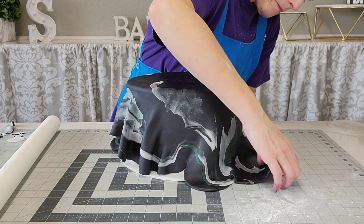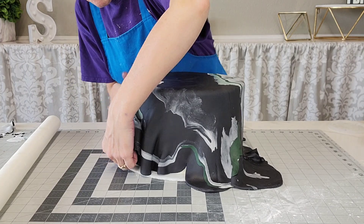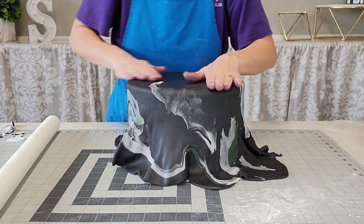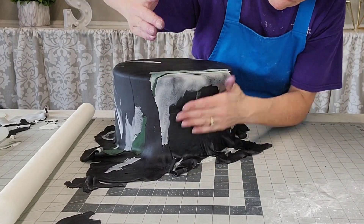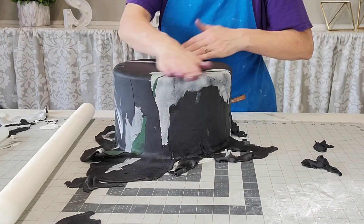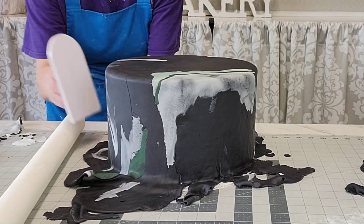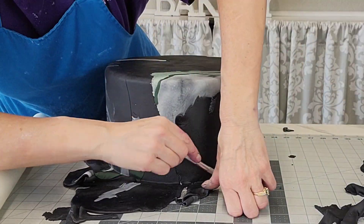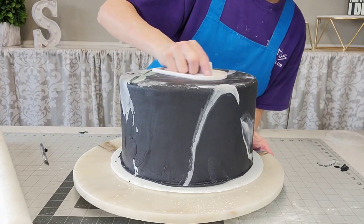You don't notice that so much with all-marshmallow fondant — that's why I love it — but since I had it mixed with a cheaper store-bought kind, it did want to rip and tear a little bit. I did have some sections where I had to piece it together, but I think in the end it worked out just fine because of the look. This design was fine with that. That was my second go around and it wasn't going to get better by me overworking it, so I just went with it.